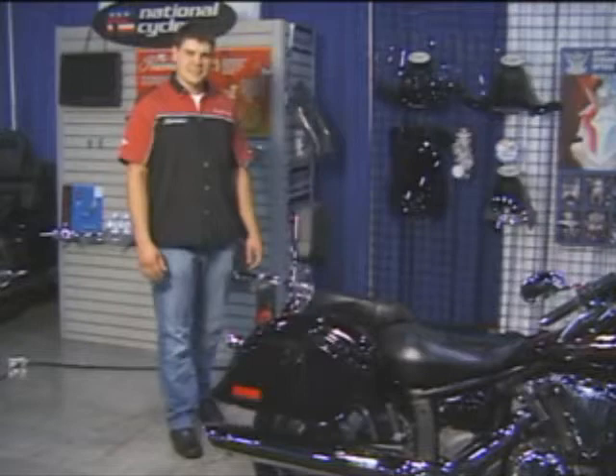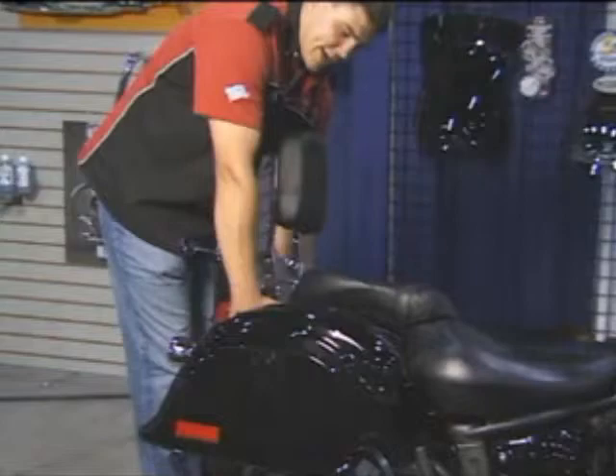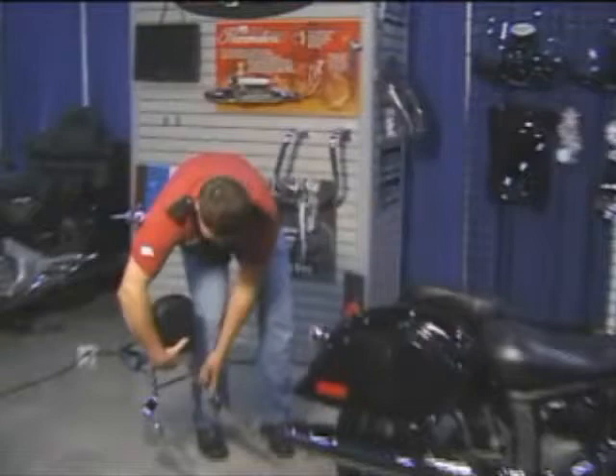I'm Steve from National Cycle, and just like our switchblade quick-release windshield, our pallet and backrests and cruise liner saddlebags are the same way. As soon as I unlock my backrest, there are two latches, one on each side. You release those, and just like that, the backrest comes off.